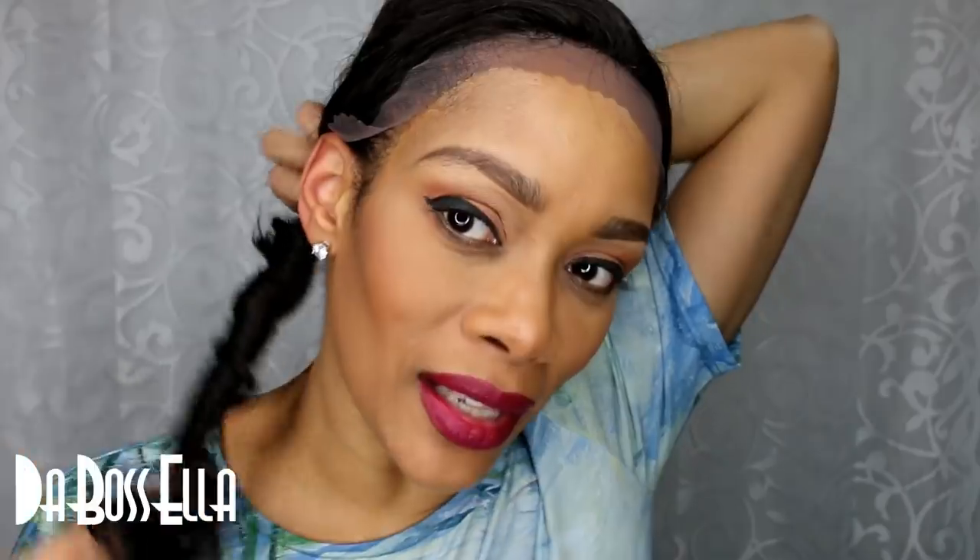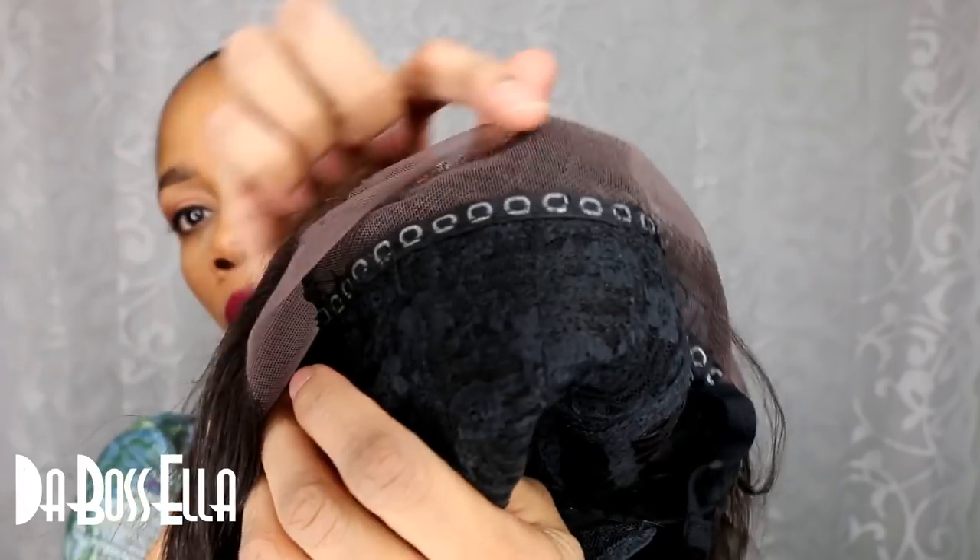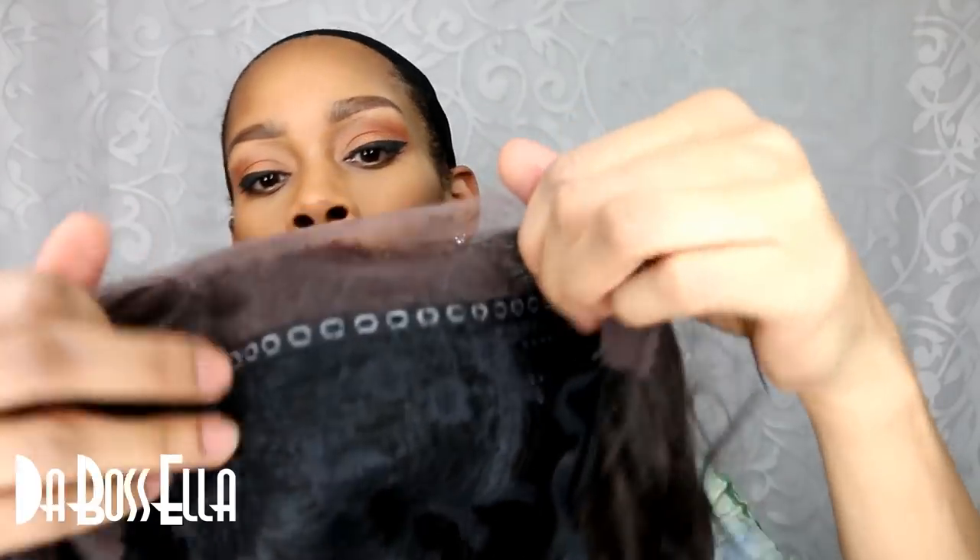This is how she looks. I am going to cut her lace. She doesn't have her knots bleached in the front — you could always do that if you want to. If you want to bleach the knots and also if you want to color her, you can do so. I am going to cut her lace off and try her on and I will be right back.